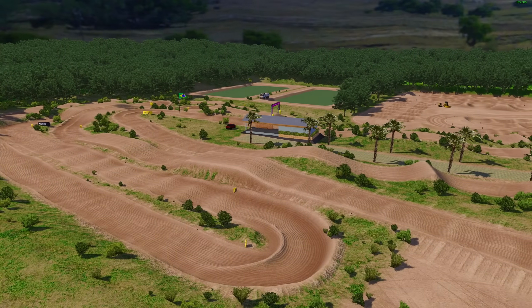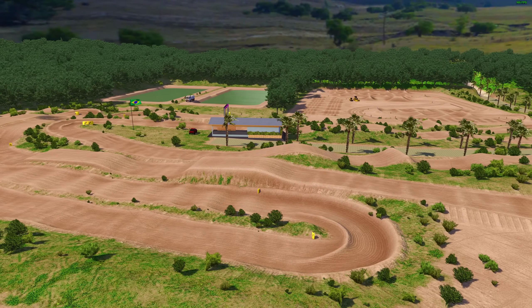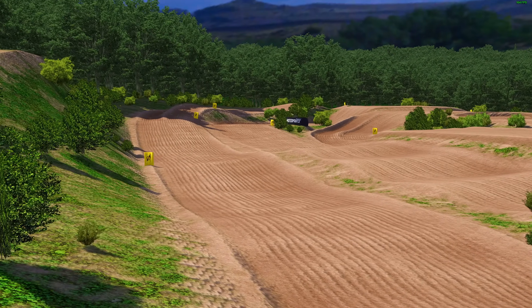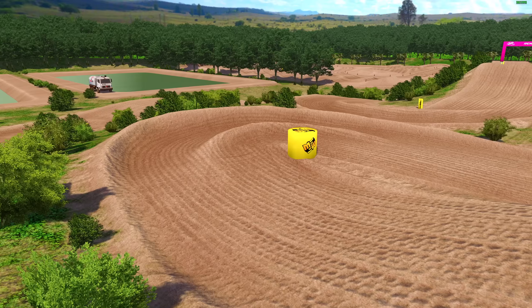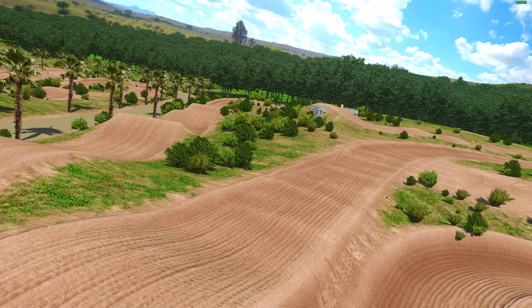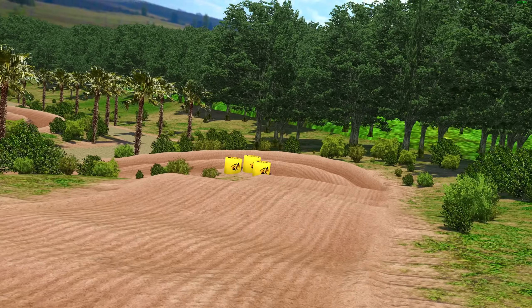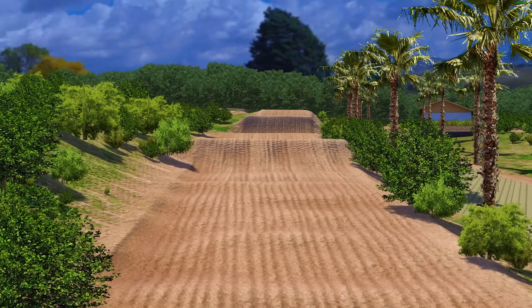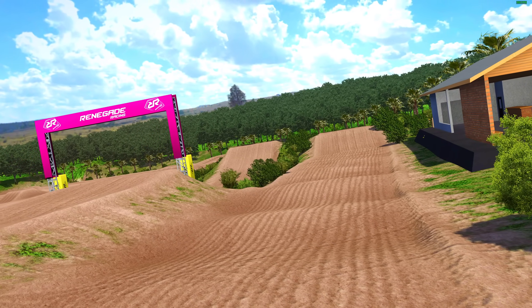Hello everybody, welcome to another MX Bikes video. Today we have a brand new compound releasing on the shop sometime this week, made by TraxMF. He made Sure CT and another track as well that were two free tracks, and now he's moving to the shop for this release. It's a compound featuring his first SX track and a more traditional motocross track, set in a really cool Brazilian tropical environment.